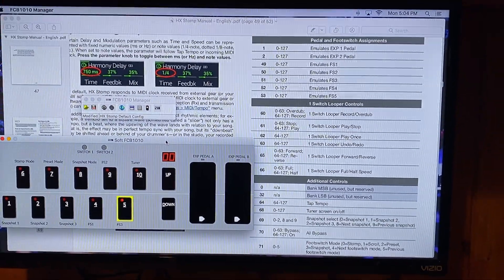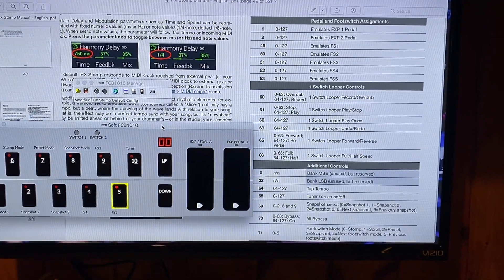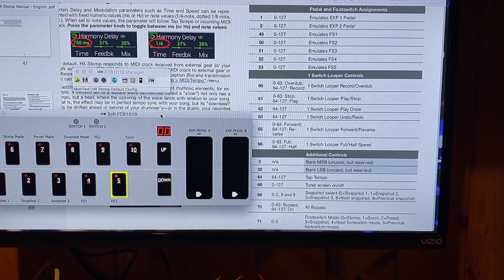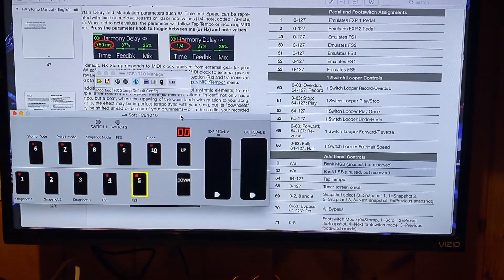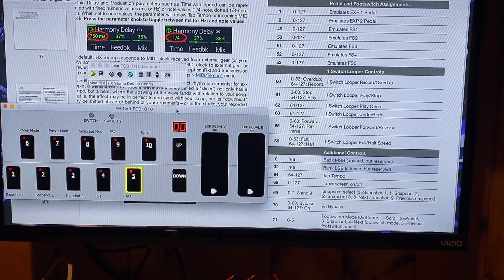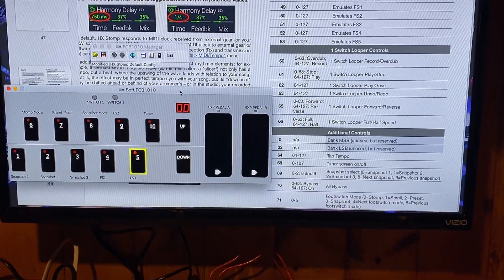Depending on what mode you're in on the HX Stomp, you would be able to get to your tap tempo and your tuner from there as well. The big thing I had mentioned was getting that HX Stomp manual. On page 49, you'll see over on the right-hand side a list of CC numbers, the values to utilize when programming your MIDI controller, and what they relate to. Looking at my pedal board layout along with the controls, you can get an idea of how things are going to be lined up.